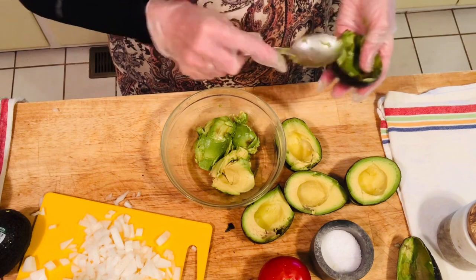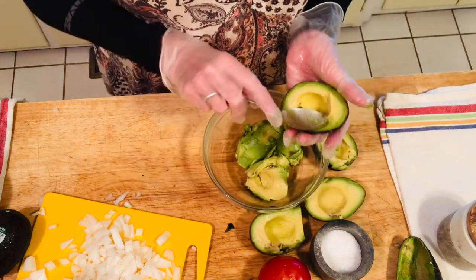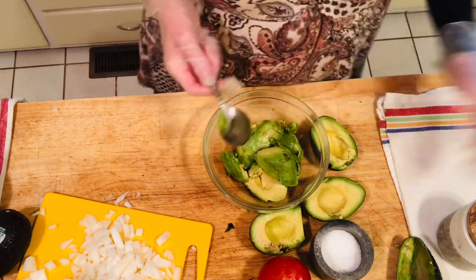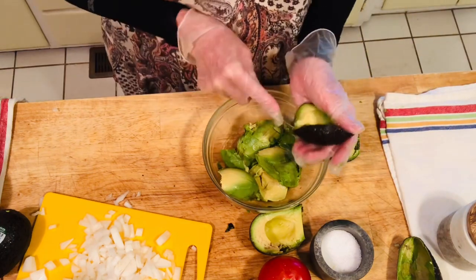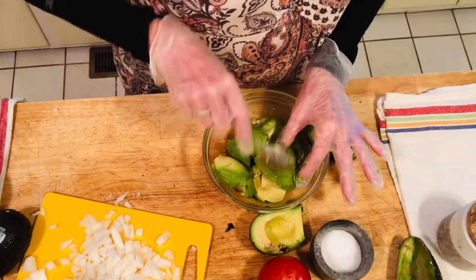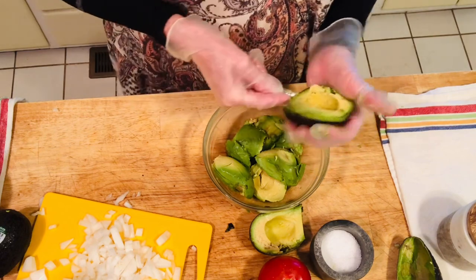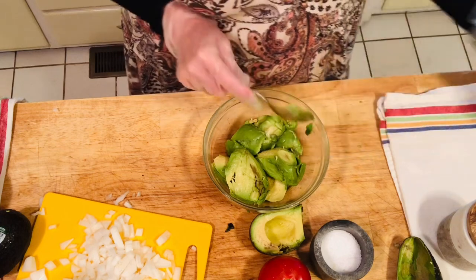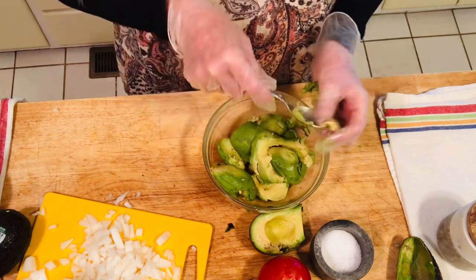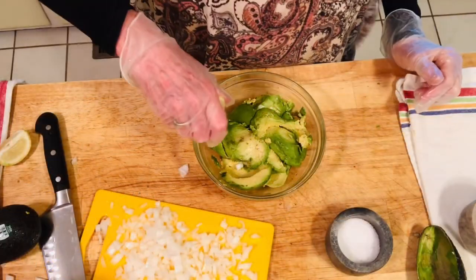I'm really picky about choosing the right avocados in the store because I don't like the extra soft ones. These are really good avocados. You just take your spoon and dig it out — you can see these are really good ones. This one had a little bruising but it's not much, I can just peel it off and it's gone. After I take the rest of my avocados out and clean the bad areas, I'll add all my other ingredients after I chop them up.